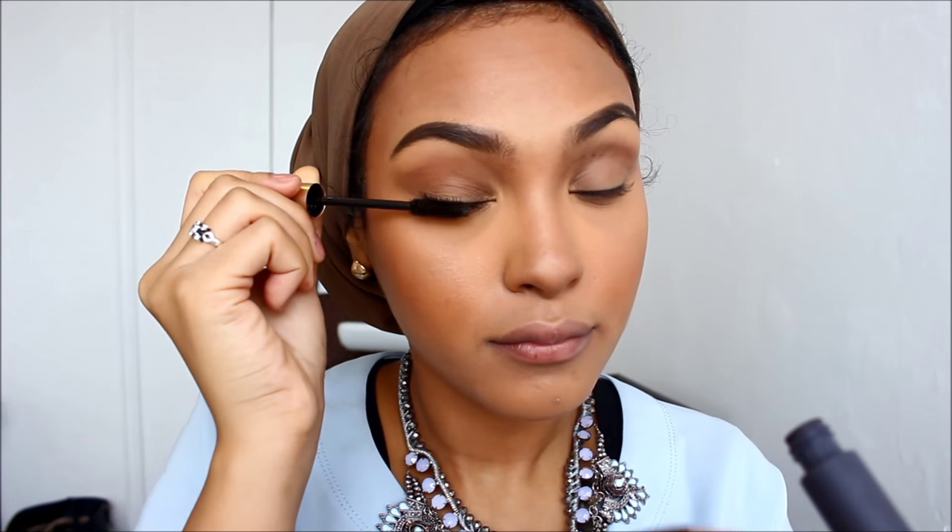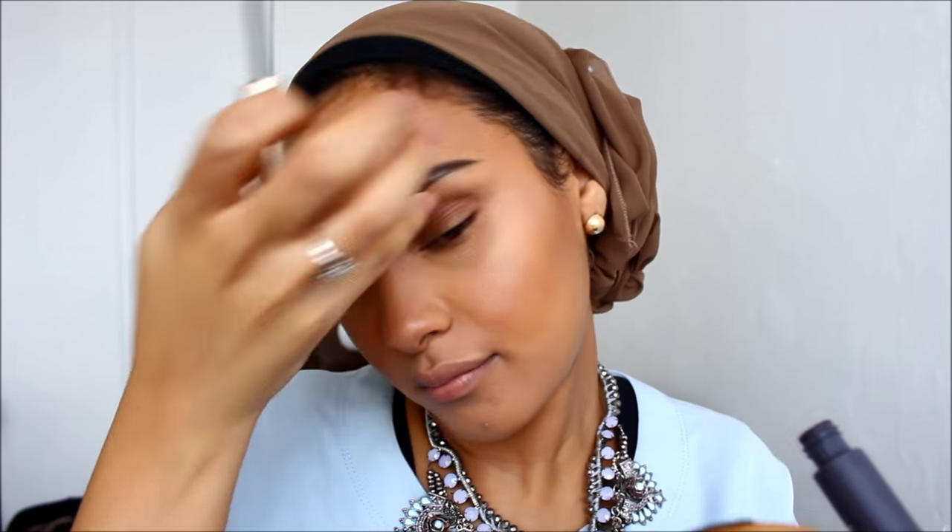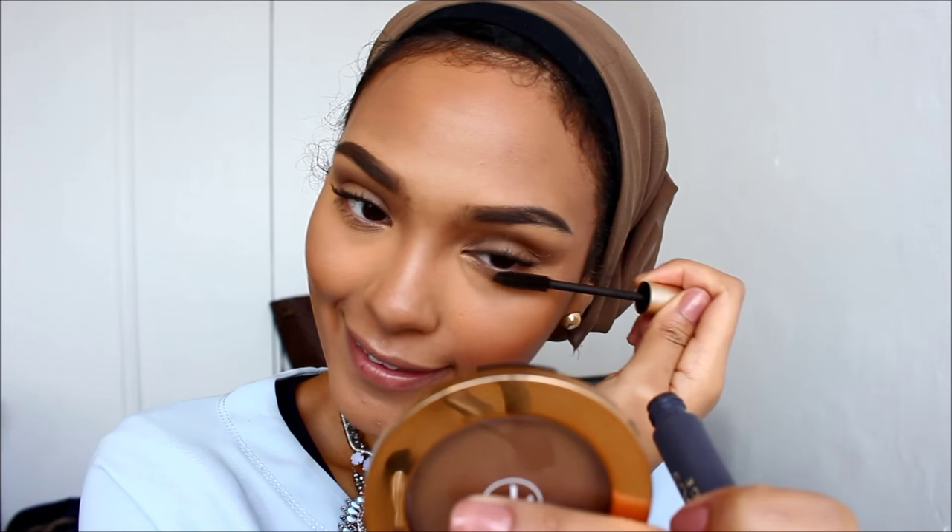Next, I'm going to be applying my Voluminous Mascara. I love this mascara so much, but to be honest I think it's causing my lashes to fall out, which is not good, so I need to stop using it. But I love it — so I need to find a really good mascara. If you guys know a really good drugstore mascara, list that down below.